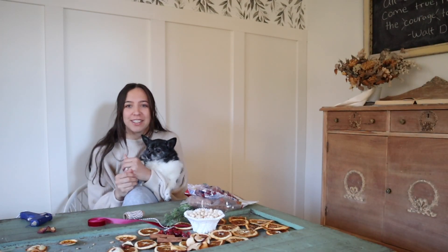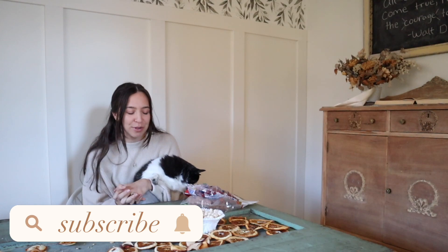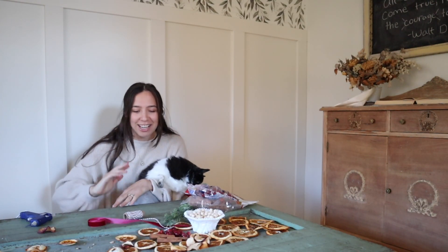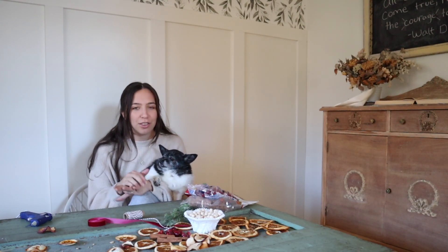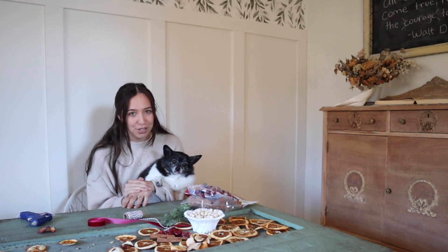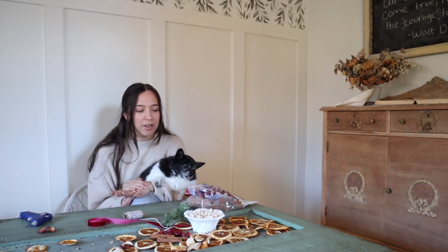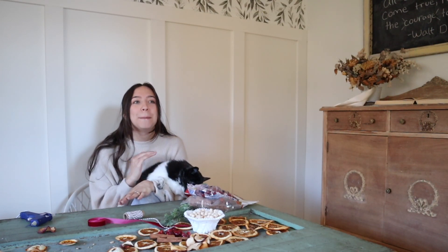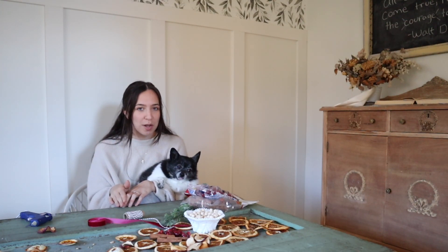I'm really excited for this video today because this is something I used to always make with my mom. It's bringing me down memory lane and bringing on all the nostalgia. My mom was a fourth-grade teacher for about 36 years. She would make these every year with her students and it's just such a fun tradition to do around this time of year. It's really relaxing and it's gonna make your house smell amazing. What we always made were these beautiful dried fruit wreaths.